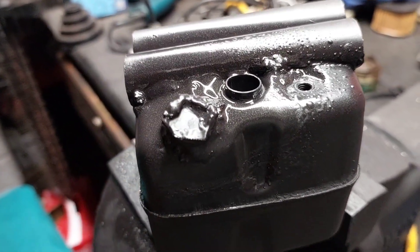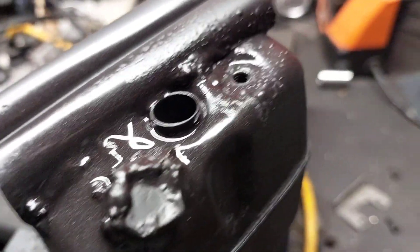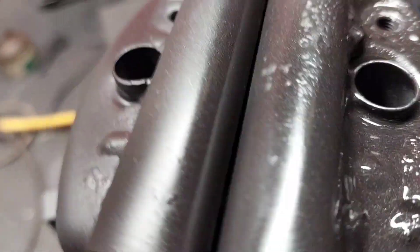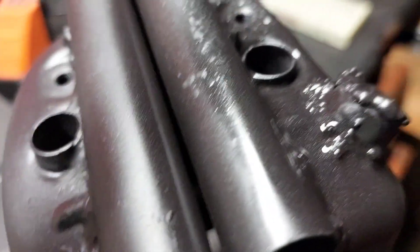Yes, I did. I blocked it up — the whistler muffler. So now all the exhaust has to come out through that small slit, so now she'll really whistle.